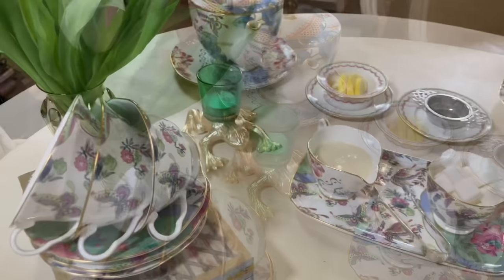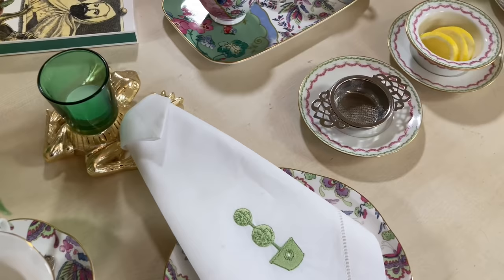Today's episode is all about tea. I'm going to share how to make tea the proper way and how to make your own decoupage tea chest.